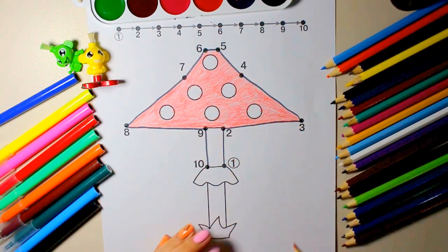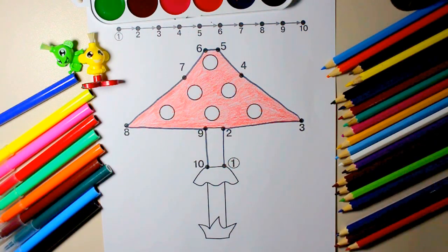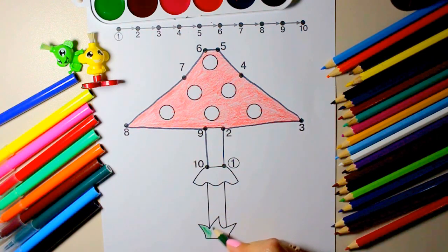Old MacDonald had a farm, E-I-E-I-O, and on his farm he had a cow, E-I-E-I-O, with a hoot here and a hoot there, here a hoot, there a hoot, everywhere a hoot. Old MacDonald had a farm, E-I-E-I-O.